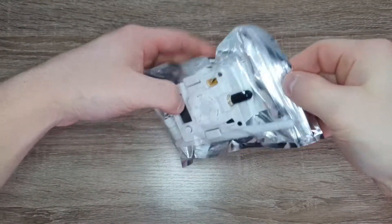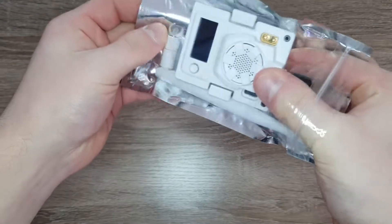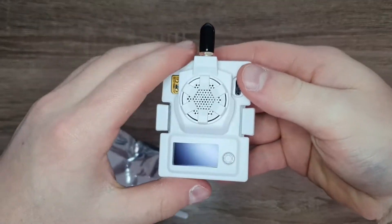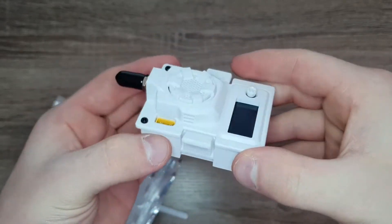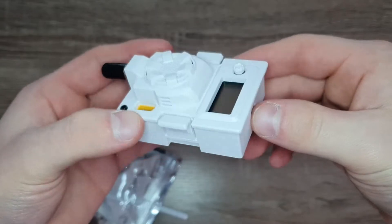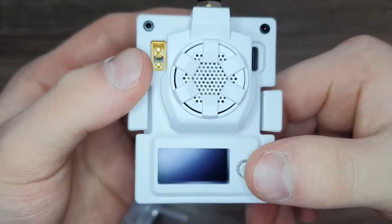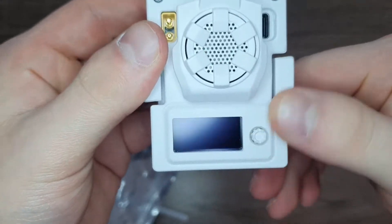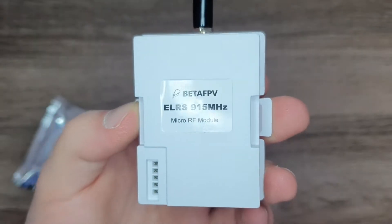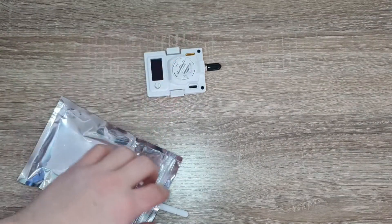Here's the module — looks pretty nice. It has a nice matte finish on the plastic, which is pretty cool. There's an OLED screen and a five-position joystick. And here's the back. So that's the module.